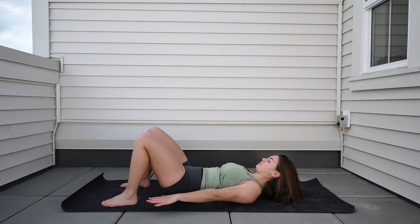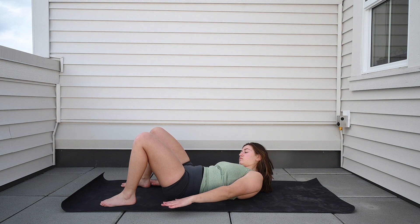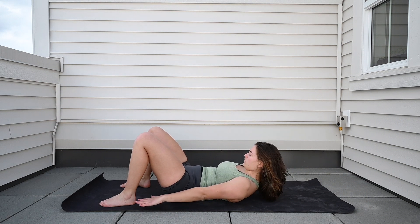For the heel taps, you're going to squeeze the core so that your shoulders come just off the ground, and then you're going to reach one hand to the heel and then one hand to the other heel.